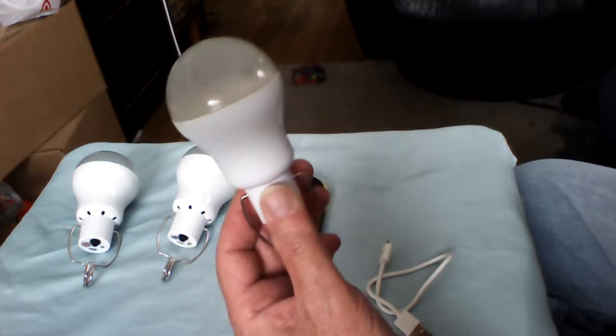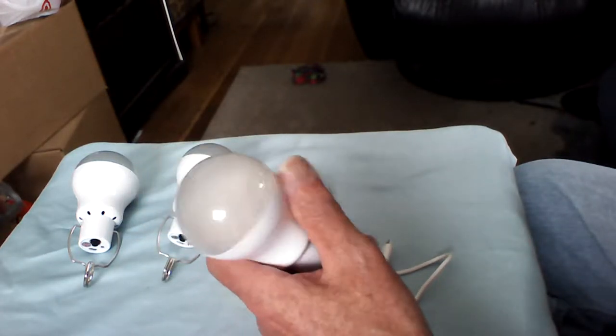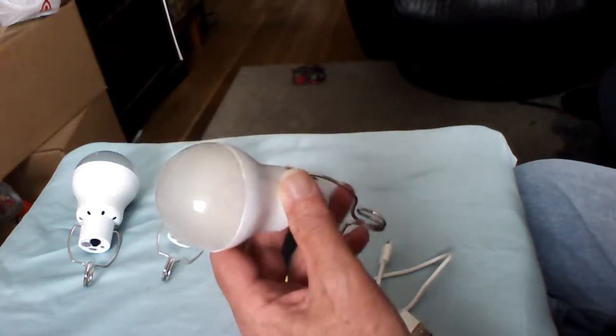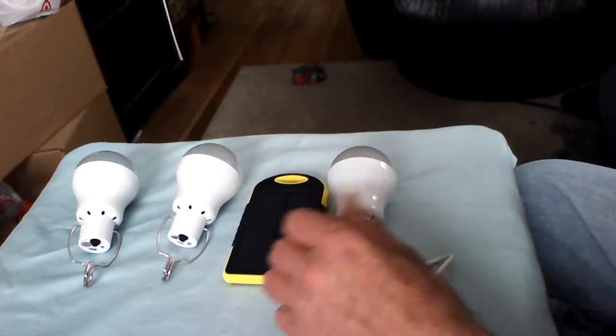I don't recommend banging it around. It's not fragile, but you don't want to put it in the hands of a child and let them throw it around, because once you damage it, it's no good and you end up throwing it away and wasting your money.